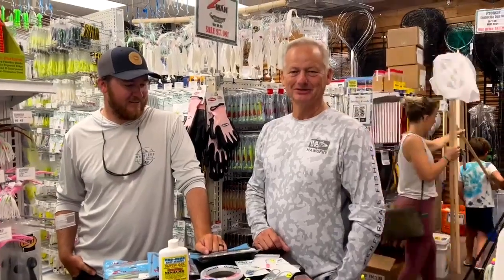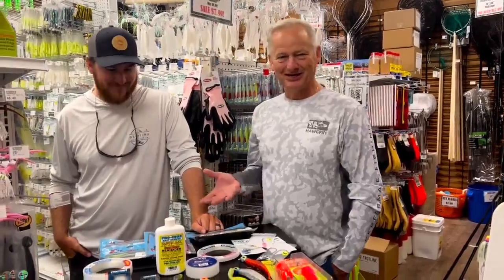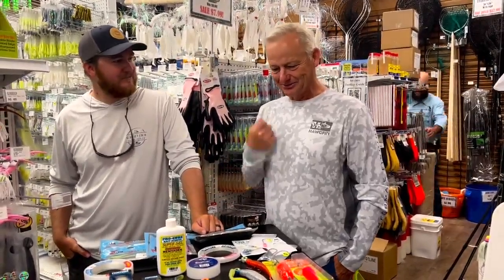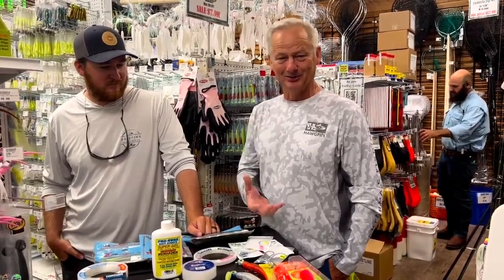Hi everyone, it's Captain LJ. I'm here at Anglers again, and I'm here with Steve Griffin of Griffin's Guide Service. We're going to talk a little bit more about the season that's coming up — the Bull Reds and the Cobias.